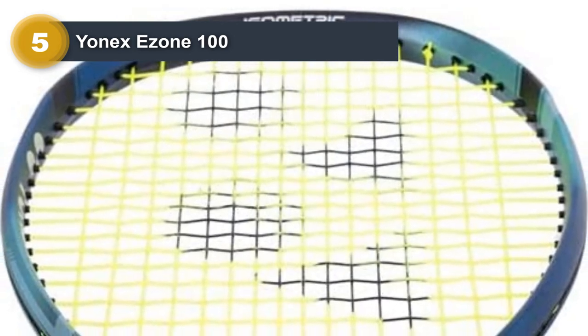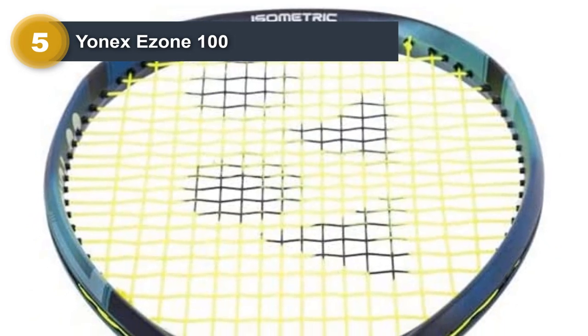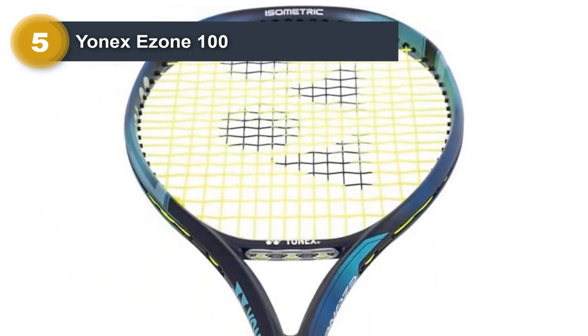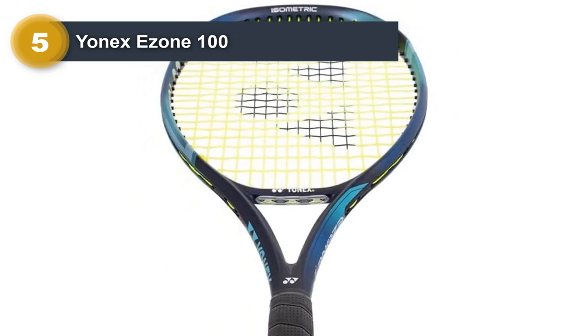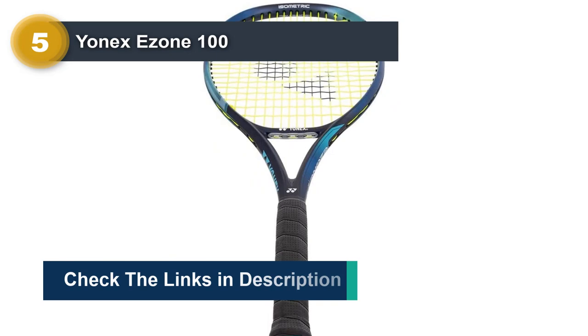The iconic Yonex oval-pressed shaft provides an amazing blend of spin, control, and clean feel at impact. The shaft flexes on contact with the ball and the stiffness rate is low, which significantly increases the dwell time, making this racket very flexible.